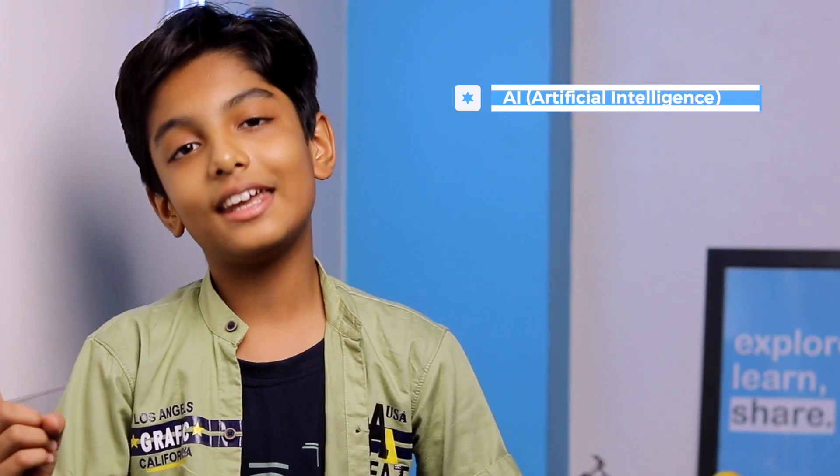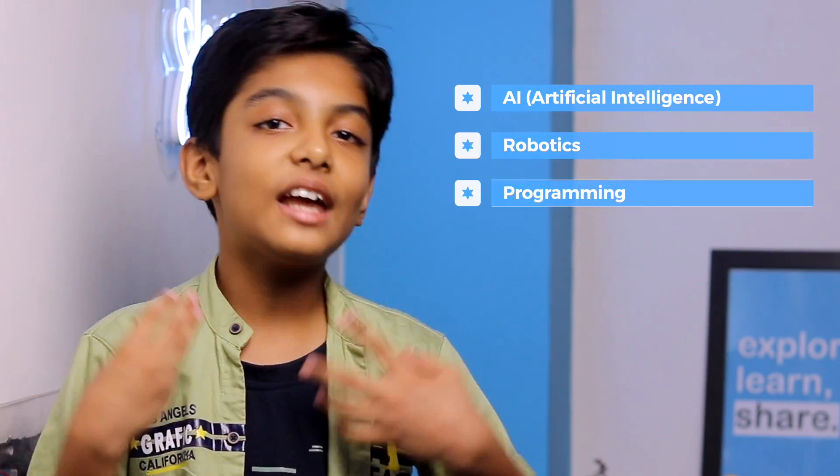Before unboxing, let me tell you this kit is made for all students like me who want to learn AI, robotics, and programming without having any prior knowledge. So without wasting time, let's unbox the kit. This is how we receive the kit.